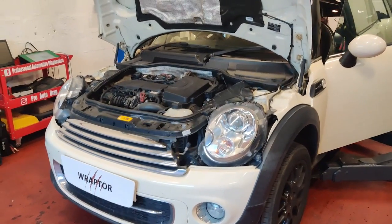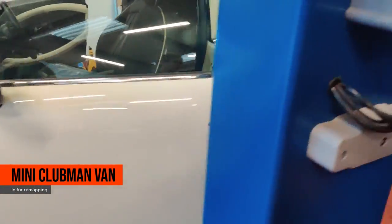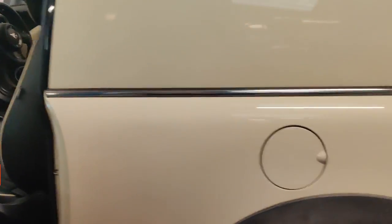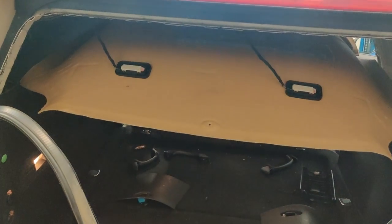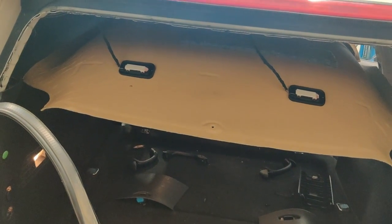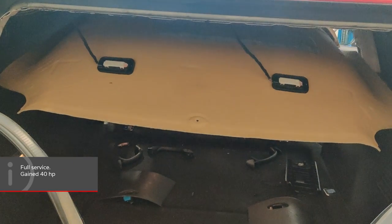We've got this mini Clubman van in today, and it's in for a remap. It's been remapped and should gain approximately 40 horsepower, taking it to 190 horsepower and about 85 newton meters of torque.